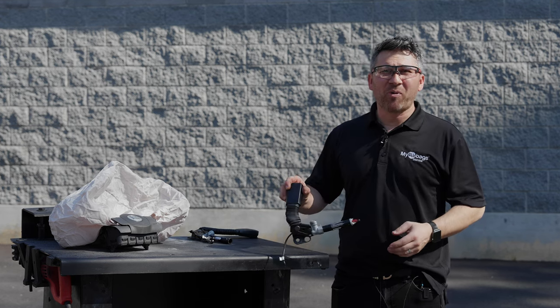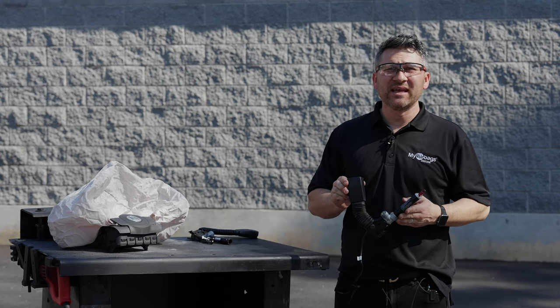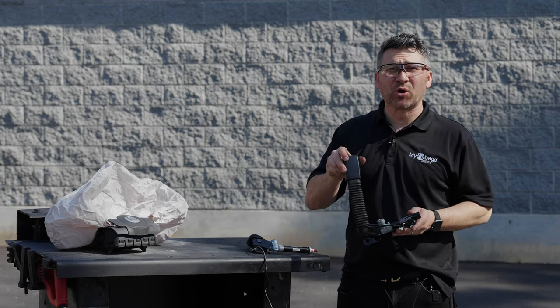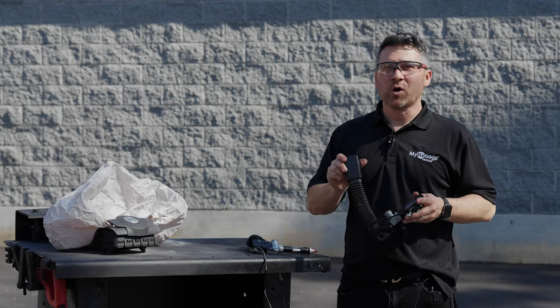If your seat belt or buckle pre-tensioner has been deployed, just send it back to My Airbag and we will restore it back to original factory settings.